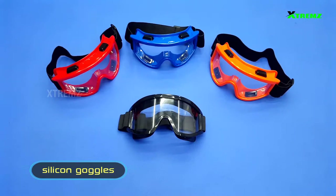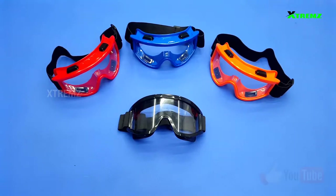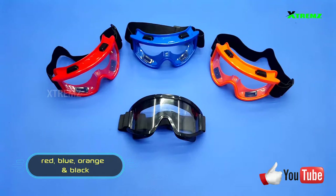In this video, we have a product of silicon goggles. In these goggles, there are 4 colors: Red, Blue, Orange, and Black.